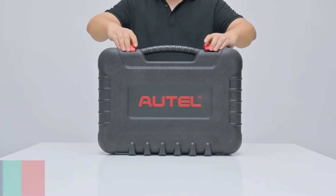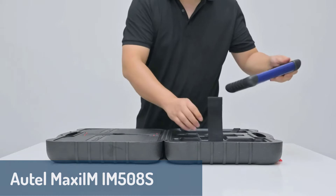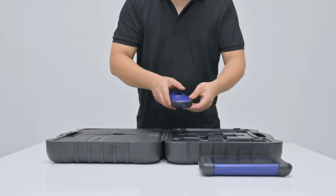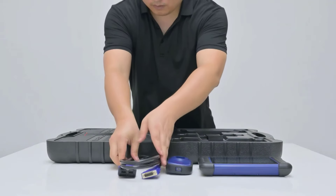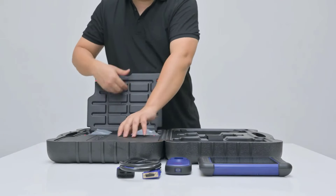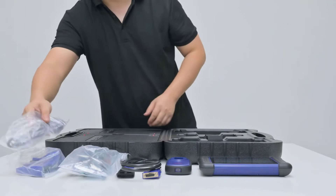Finally, at number one, we have the Autel Maxi IM IM508S OBD2 key programmer — the ultimate solution for those looking for a top-tier diagnostic tool. With a 7-inch LCD touchscreen, this device runs on Android 11 and offers high-speed performance through its quad-core processor. This device supports multiple systems, including ABS, EPB, SAS, SRS, TPMS, and more, while also providing comprehensive IMO key programming functions.